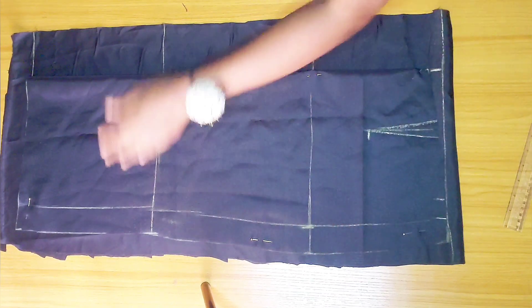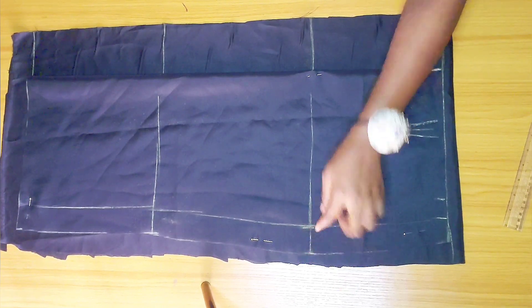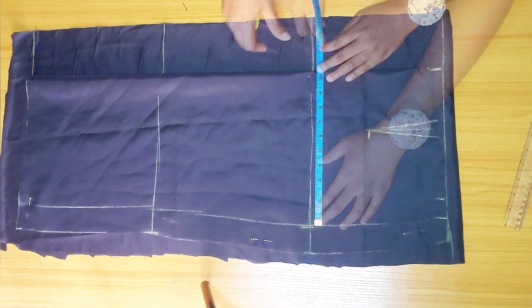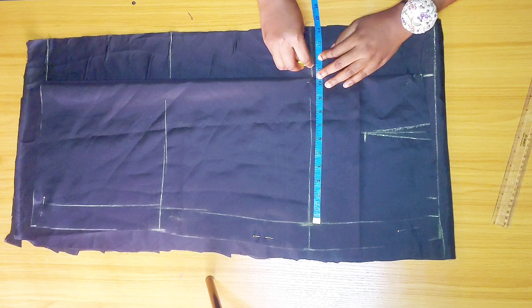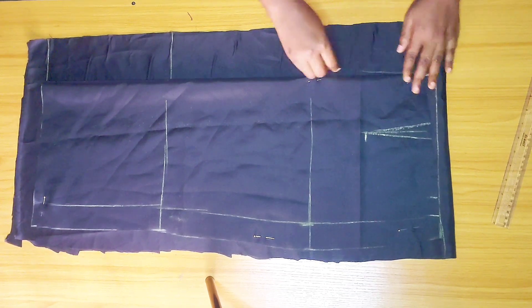For the back hip using the hip allocation method, the measurement starts from here. The formula is: half of your hip circumference plus one inch — remember we took out one inch from the front, so we're replacing it on the back piece — divided by two. My measurement is 11.5 inches, so I'm marking it here.